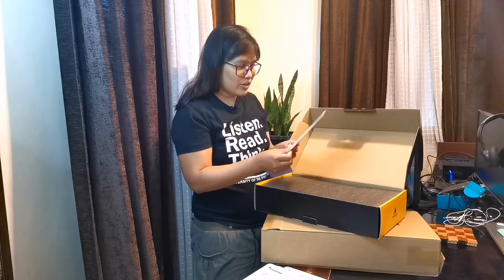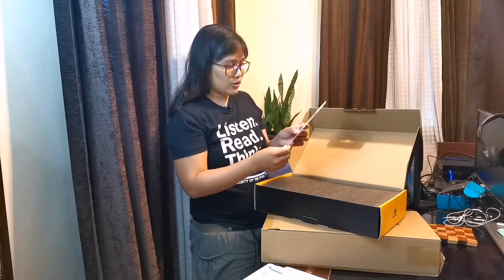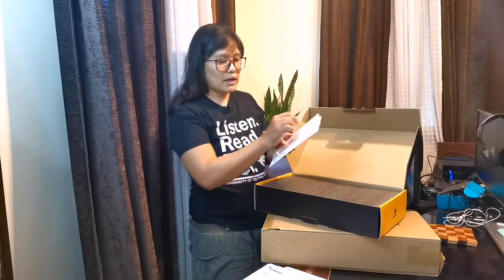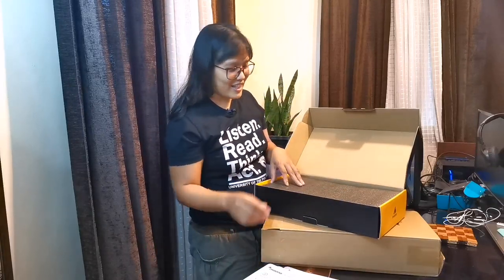Na pong meron ito. So meron siyang cards — the small cards. I don't know what these are for. Siguro para siya sa mga cue cards.